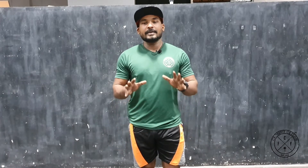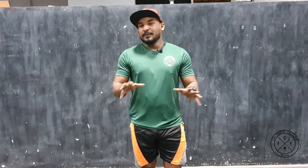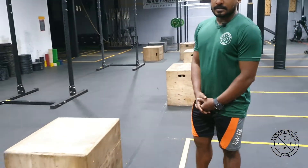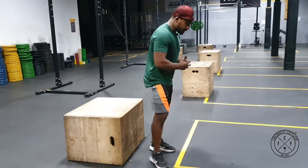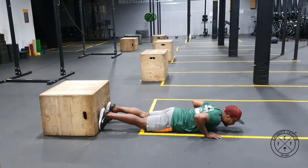Hey guys, today I'm gonna go through the basic wall box progression — we're gonna do two movements. If you find these movements a little bit hard, check the link to practice the prerequisite movements and then come back to the video. We're gonna start the first progression, so you're gonna need one box. Your starting position: go down close to the box.